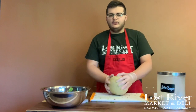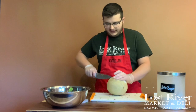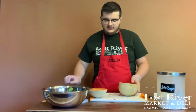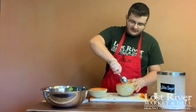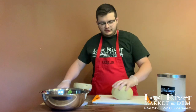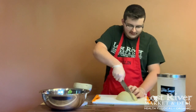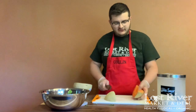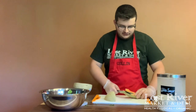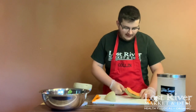Our next prep is going to be our melon. We're going to go ahead and slice our melon in half, then take a spoon and take all of the seeds out. Once you have scooped all the seeds out, go ahead and halve it once again so you have a wedge of melon. Then cut along the rind to get the meat of the fruit out.